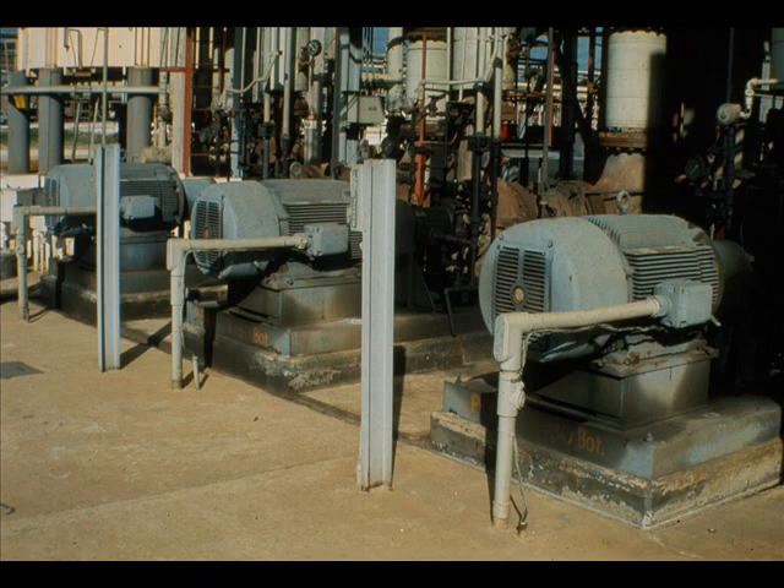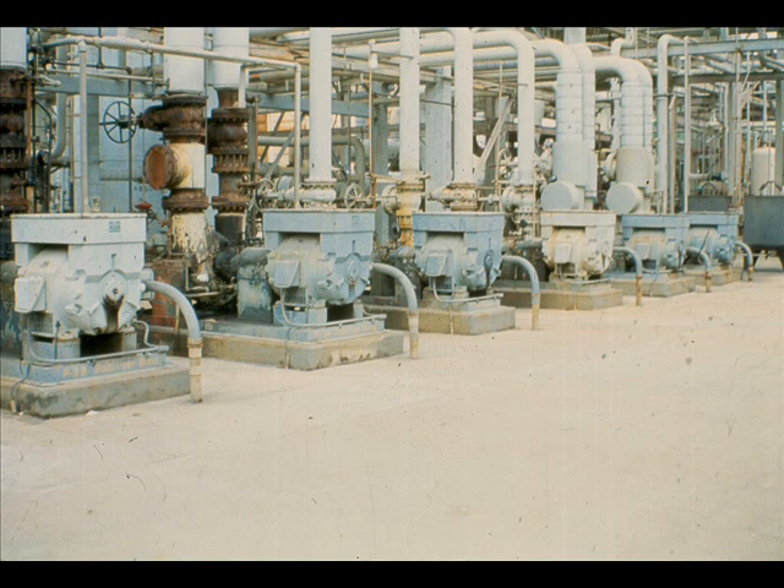Motors of this type may be used to drive a variety of equipment, such as pumps, fans, blowers, and compressors. As you see, there is no limit to the number of motors which may be used, with six of them shown here on a row of pumps.